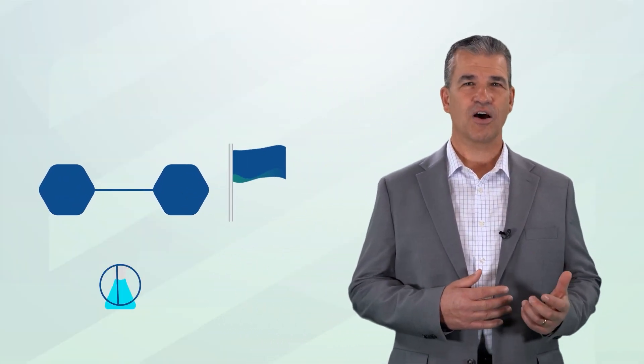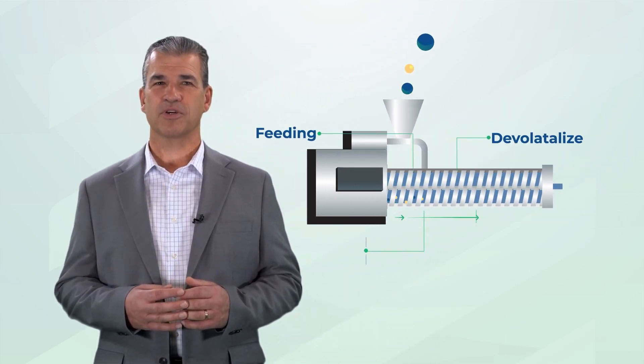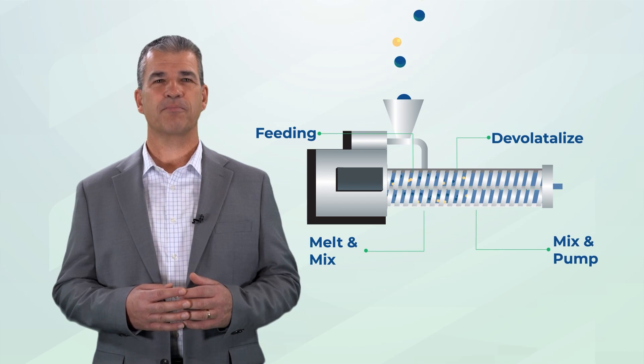Using an extruder means fewer process steps, the absence of solvents, and lower manufacturing costs. But what makes it so flexible? The twin-screw extruder barrels and screws are very modular, making it possible to customize the process for different purposes.